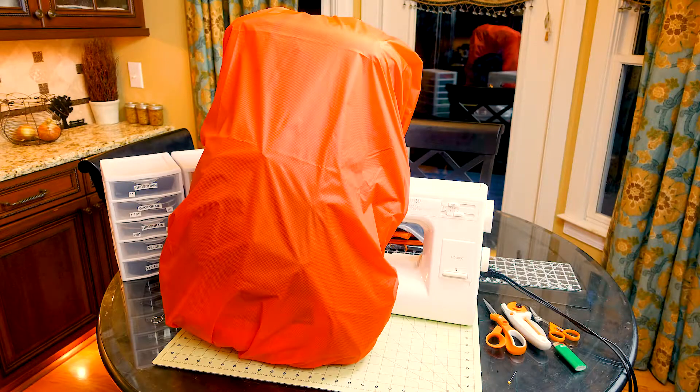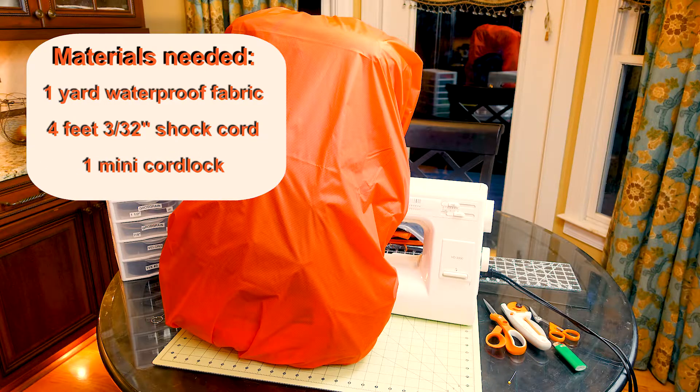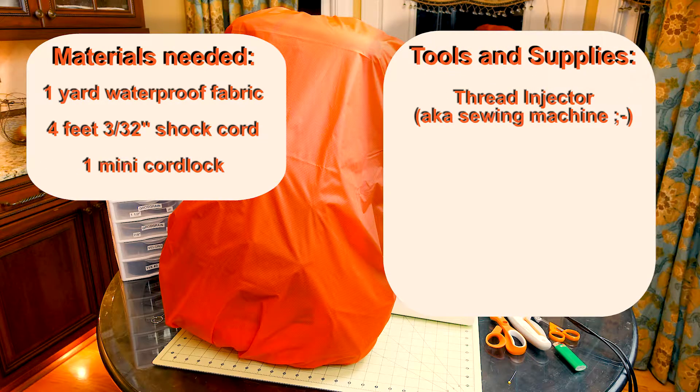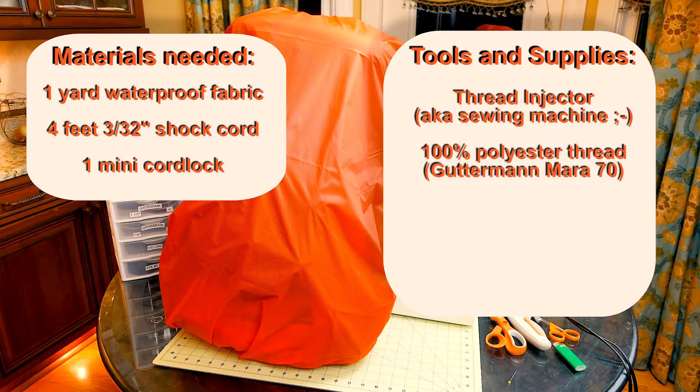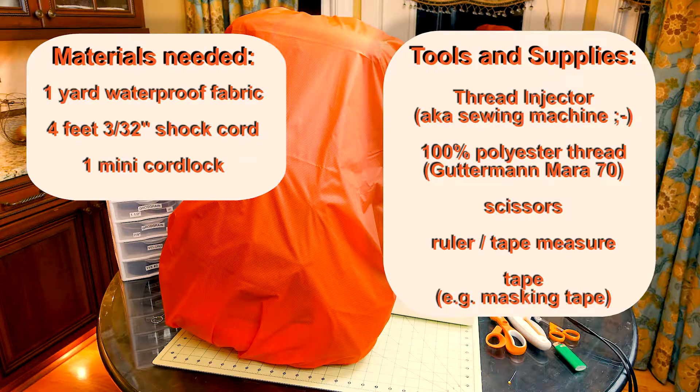To make a backpack rain cover you will need a few things to get started. The materials you will need are one yard of waterproof fabric, four feet of shock cord, one cord lock. The tools are a sewing machine, 100% polyester thread — I prefer the Gutterman Mara 70 in the 700 meter spool — a pair of scissors, a ruler or tape measure, and some masking tape. I have provided links to all the materials in my description, as well as a kit you can get from Dutch that bundles all the materials in a single lower cost kit.